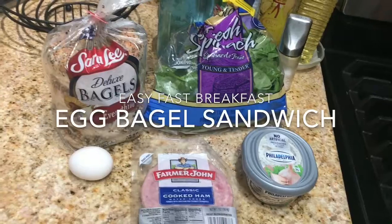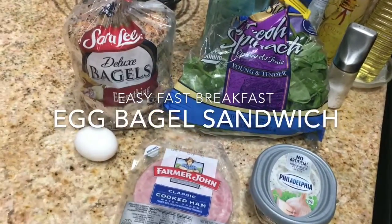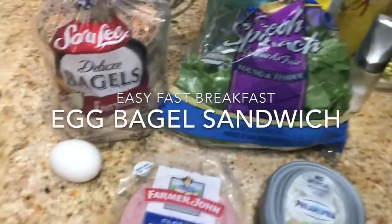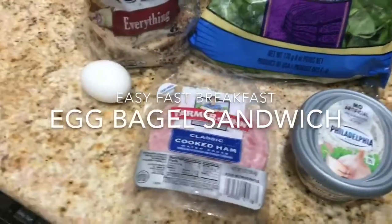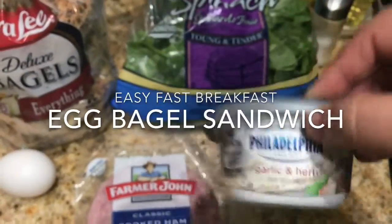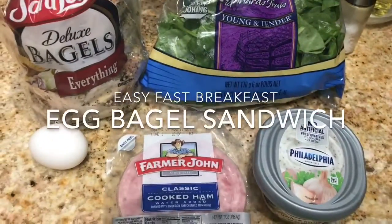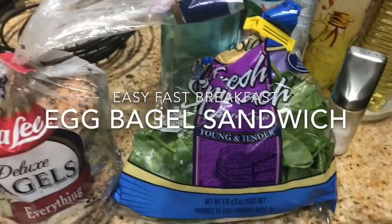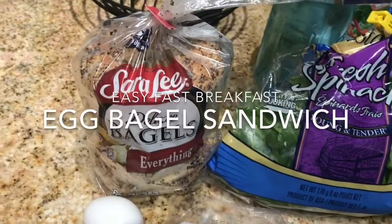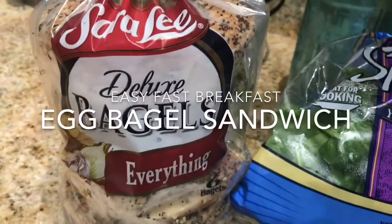Good morning guys, it's Patti and I'm here to show you a new idea for breakfast. It's very fast and very easy. I'm only gonna use cooked ham — you can use turkey, I just have ham — and garlic and herb Philadelphia cream cheese that I bought at the 99 cents only store, along with a little spinach leaves. And of course my favorite bagel ever is the everything bagel, which I bought at Walmart.